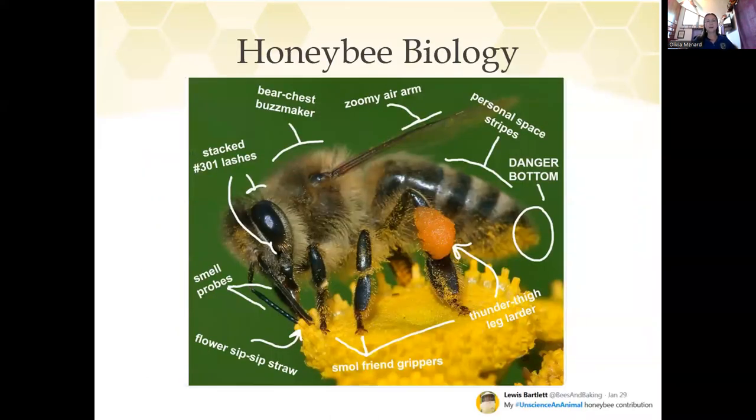I figured we'd start with a little bit of honeybee biology. This is a picture I borrowed from a friend of mine, Lewis Bartlett, one of the entomology professors at UGA. For those of you not familiar with honeybees, this is some basic biology. They are insects. They have wings — or 'zoomy ear arms,' as Lewis likes to call them. They have fuzzy little bodies. They have huge eyes so they see really well. And they have a really long tongue that they stick down into flowers to pull nectar up.